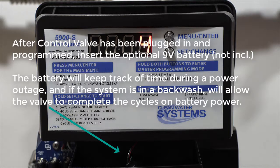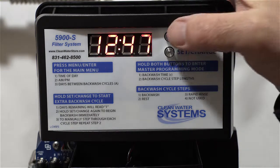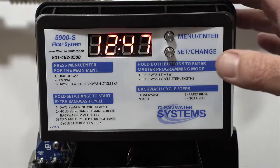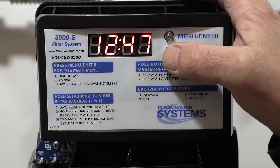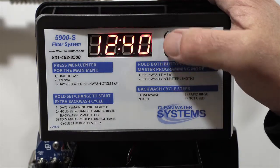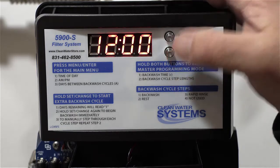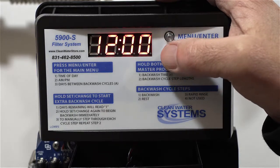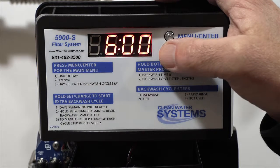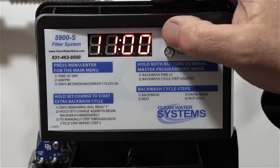We've got our carbon system media put in, we're all plumbed up, the drain is plumbed up, and now we're going to program the valve. The first thing we'll do is set the correct time. Press the menu enter button and you'll see the time flash. Hit set change to get your first digit, change the numbers, and when you want to go to the next digit, hit menu enter again.